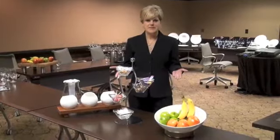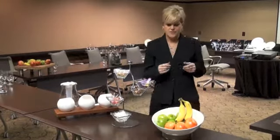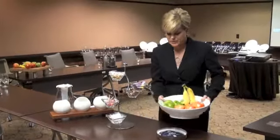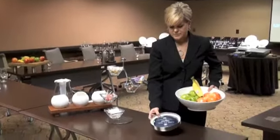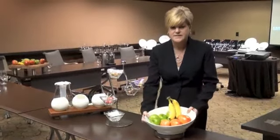Today I have a few select pieces here on display, but we have a full line available for you to view online. First I would like to go over a few items here. We have a porcelain display bowl that has a little stainless steel cooling pack here. Keeps things nice and chilled.